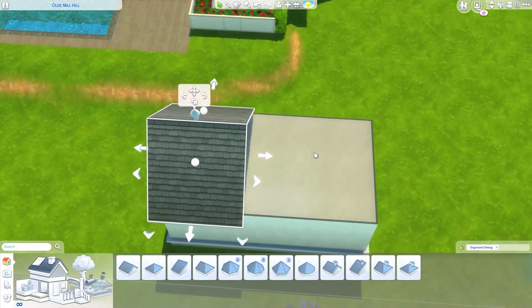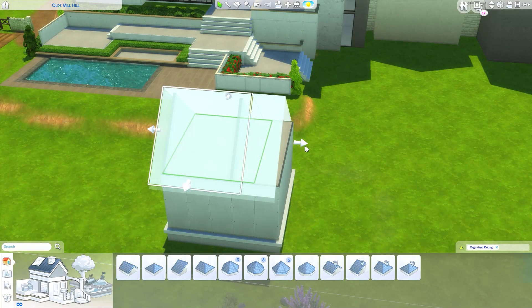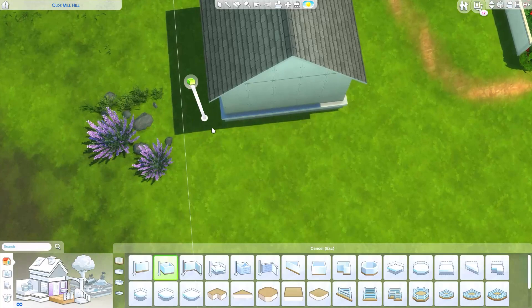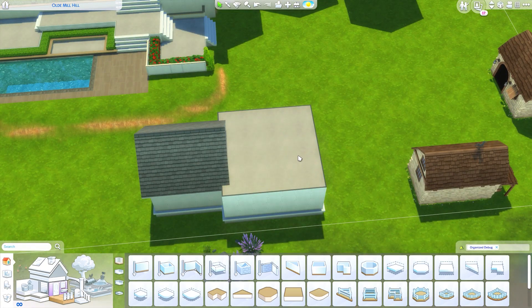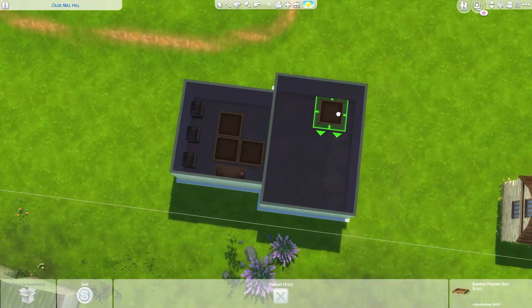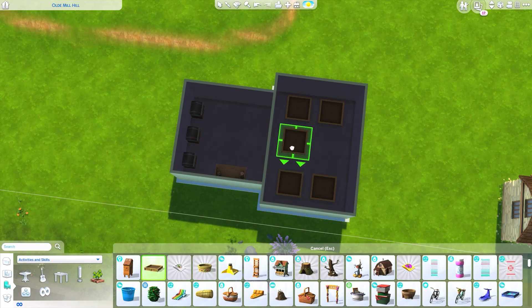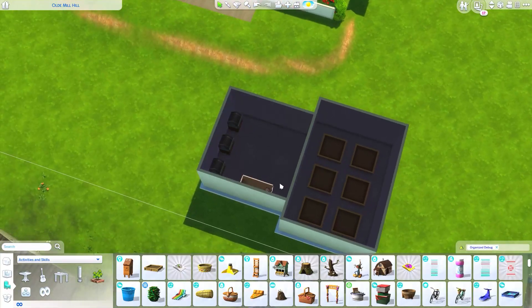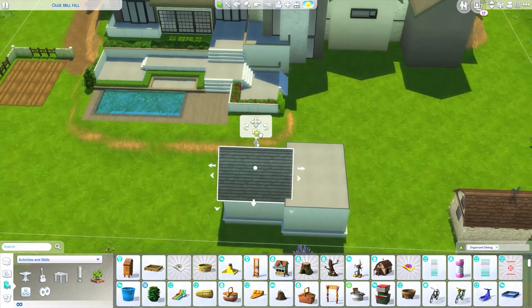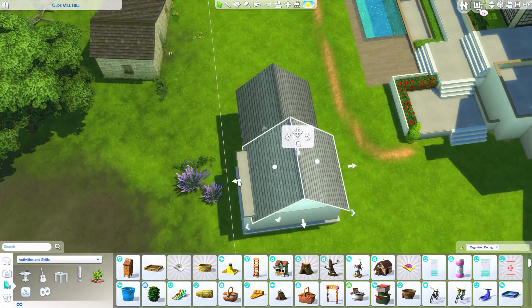I think I know what I want now. Instead of a square shape, let me have a little bump here and widen the back section - something like this. We don't want to use too much space, it just needs to be a cute little greenhouse. This already opens up way more planter slots, which is good - probably like six of them like that, and then our little workstation over here.